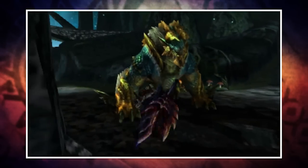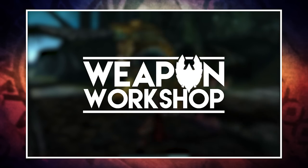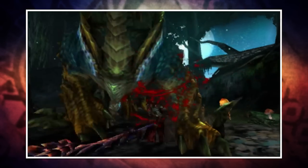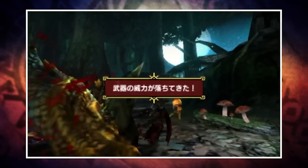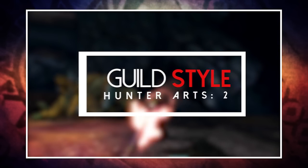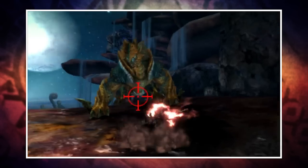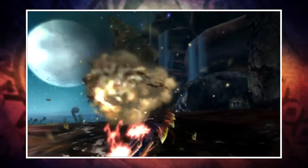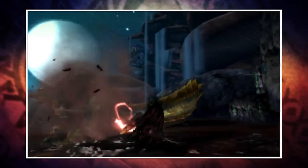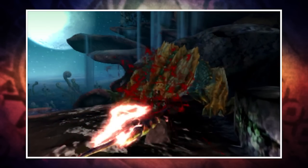Welcome back to another Monster Hunter Cross Weapon Workshop video. In last week's episode we took a look at the Dual Blades — you can find a link to the complete Weapon Workshop playlist down below where you can find the 8 weapons covered so far. But in today's episode it's time to turn our attention to the Switch Axe. We're going to kick things off in Guild Style, as this will be most familiar to those coming from Monster Hunter 4 Ultimate, with the main difference being your ability to equip two hunting arts.